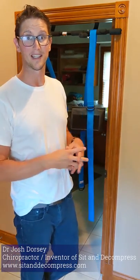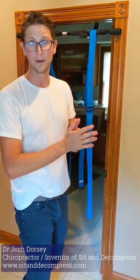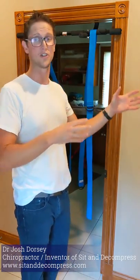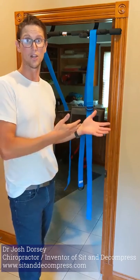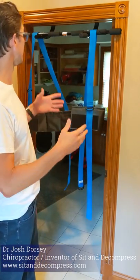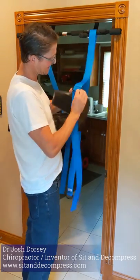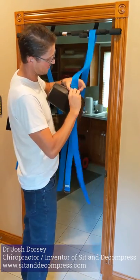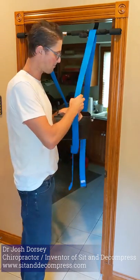I want to demonstrate how sit and decompress, the inflatable version, works. If you're new to sit and decompress, I'm going to go through all the steps. If you've had the other one, welcome back — I'm just going to show you how to use it from the top. This is already set up, but the setup is the same. Really, the only difference is just the air valve and what blows up.